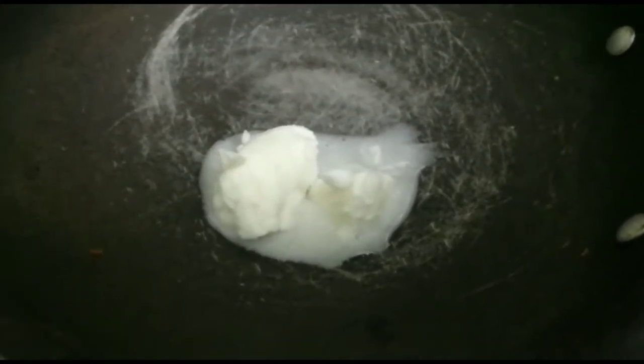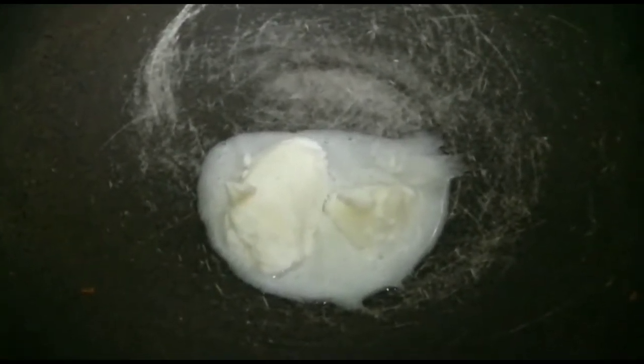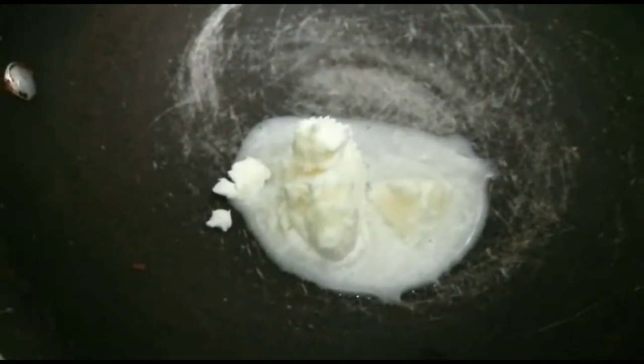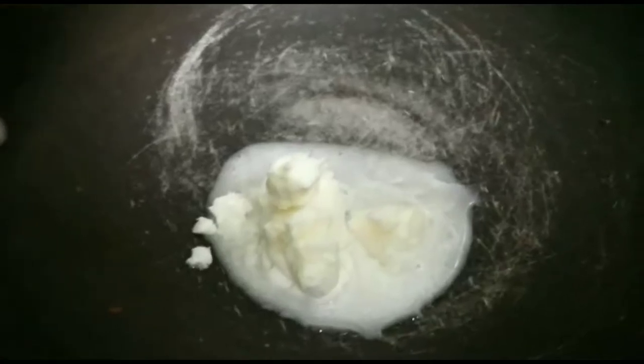So this is 2 cups. I'm going to add 1 tablespoon of butter. Add a little butter and a little bit of cream.